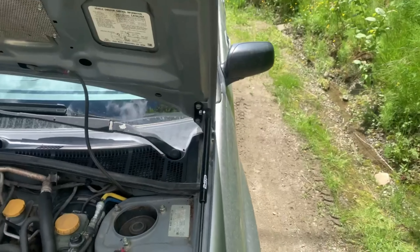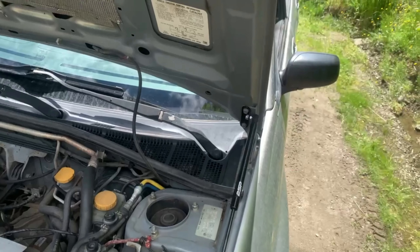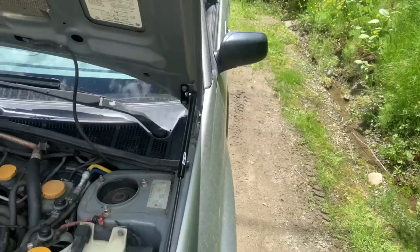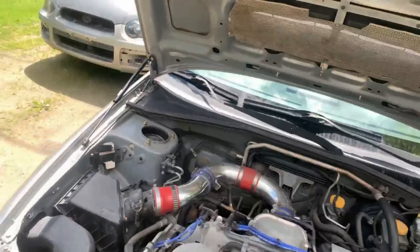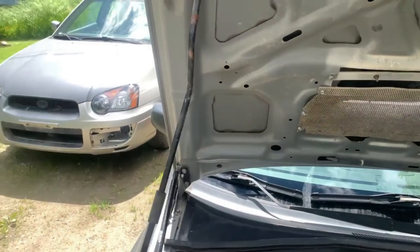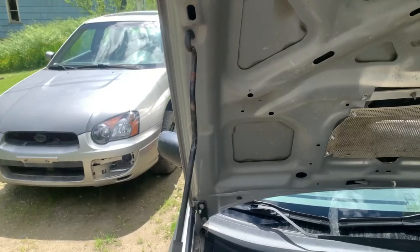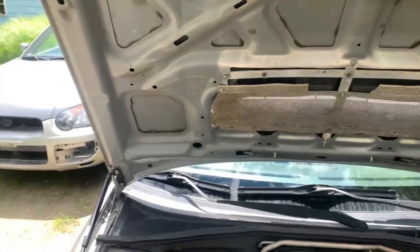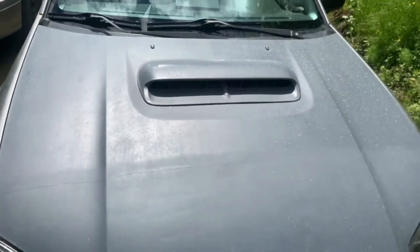I was hoping I could install one part of this kit on this car and the other part on the other car, but the struts are not strong enough to lift the hood on their own — but they will hold it up. Once you get it set, the strut just snaps right on there and works pretty easy. Over here it's the same thing. Interestingly, it actually holds the hood up a fair bit higher than the prop rod would — a couple inches higher — which is kind of handy.